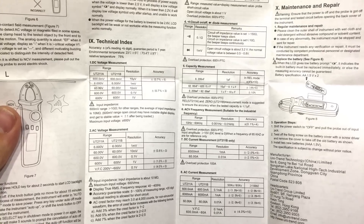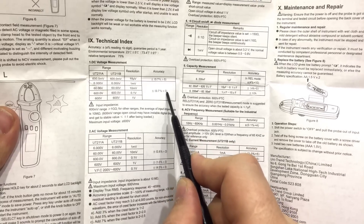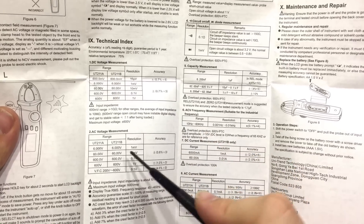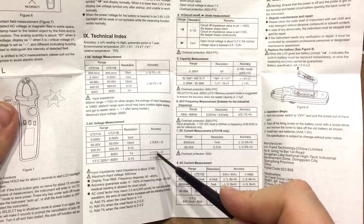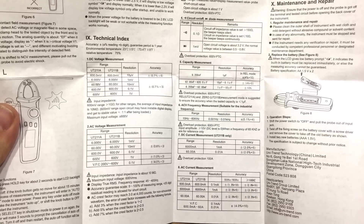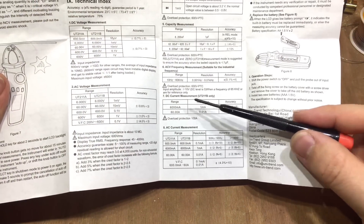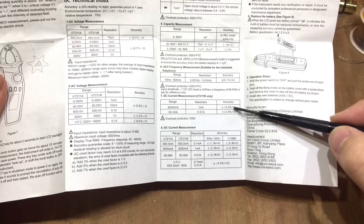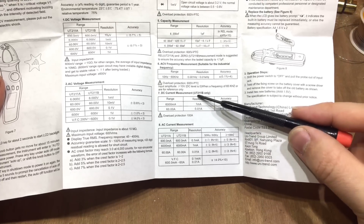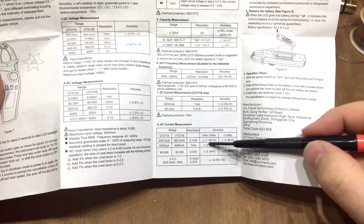Looking at the most important part of the manual — the resolution and accuracy section — DC voltage measurements are less than 1% plus 3 digits, which we found to be pretty accurate. AC voltage is similarly less than 1%, slightly higher at the highest ratings. The DC current measurement is 2% plus a few digits, and it's worth noting that DC current measurement is the UT211B only. AC current measurement accuracy is very similar.